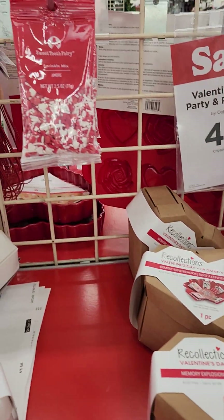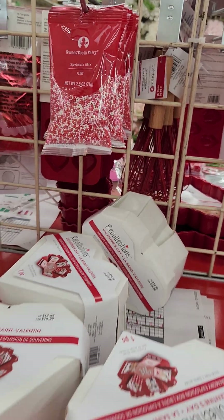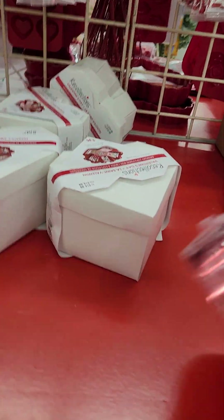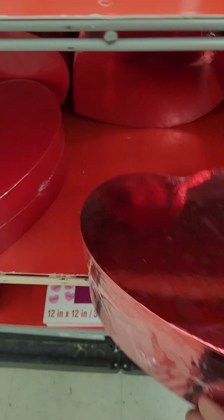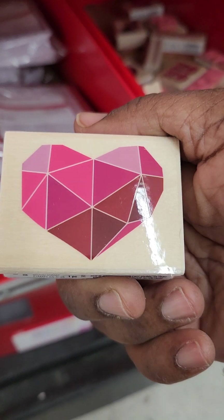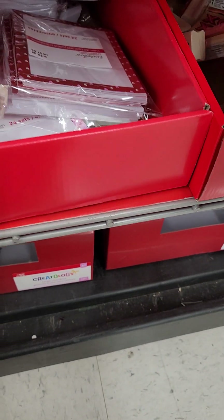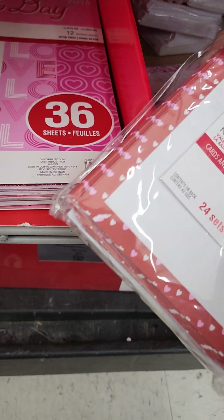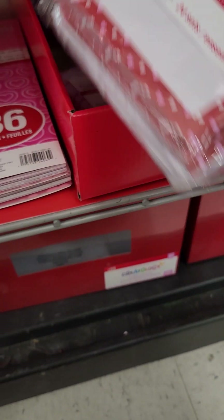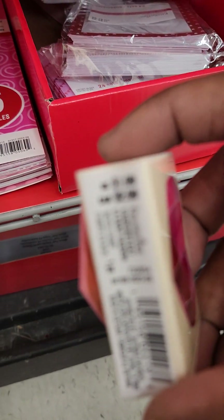Then these are 40% off. And then they got these little scrinkles from the Sweet Tooth Fairy. I don't know what this is — it's just an empty red box from what I can tell. This is the heart — they have like the little breakable heart. Stamps — XOXO, Love, Happy Valentine's Day. Cards and envelopes — that's $5.99. The stamps were like $1.99.